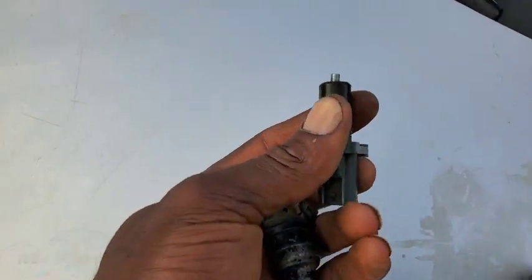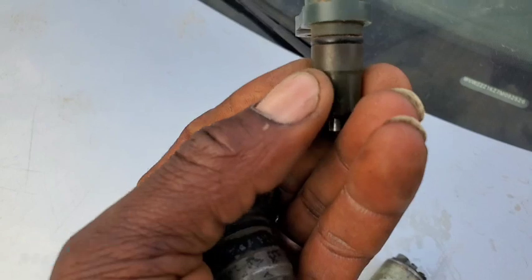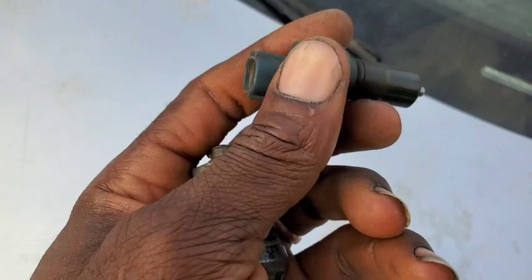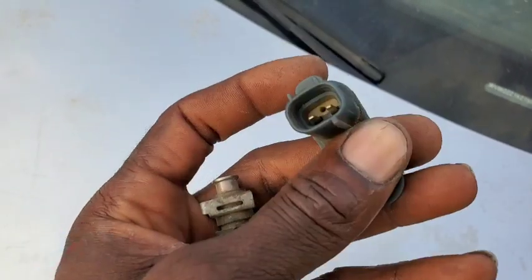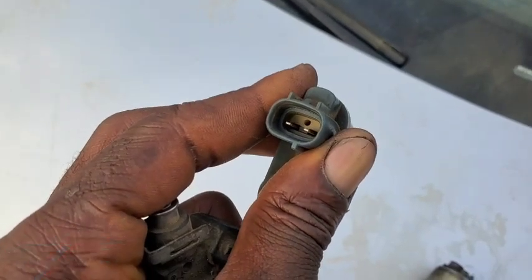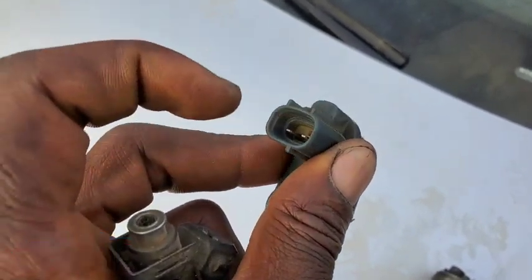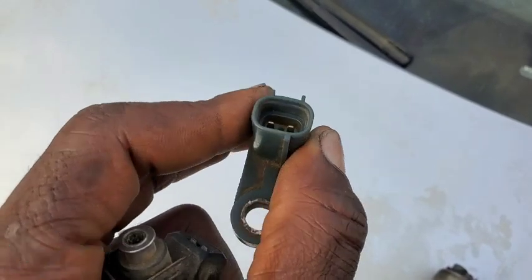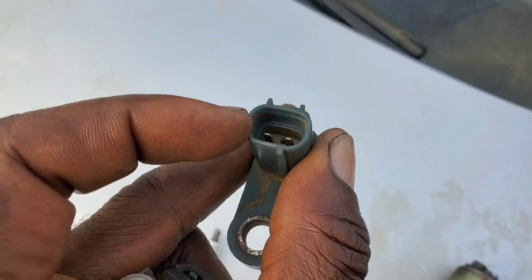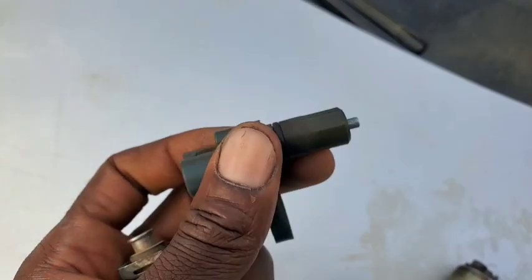I'm trying to point your mind in the right direction on how this sensor functions. The crankshaft position sensor is designed with wirings and magnets inside — it has magnets and coils inside. You will see them in two pins or three pins. If they have three pins, they have a 12-volt power supply, a ground, and a signal wire in the middle. If it is two pins like this one, it's going to have just a five-volt reference and ground.